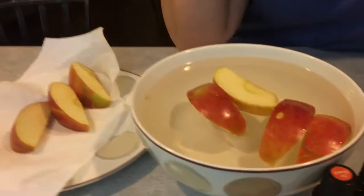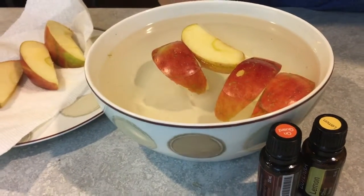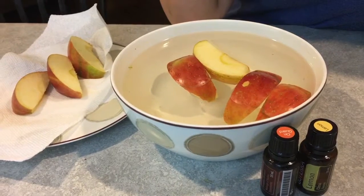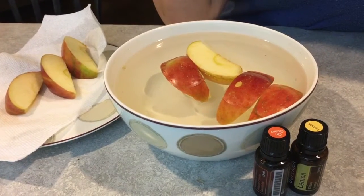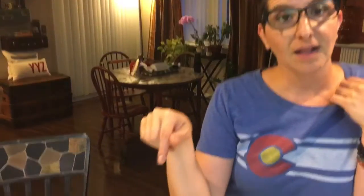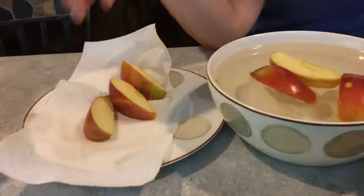So today we are doing On Guard apples. Basically what I did was put one drop of On Guard and one drop of lemon in water, then put one whole apple in there, soak it for about 10 to 15 minutes, and then put them over here. They are really tasty — I will prove it and I will eat one!